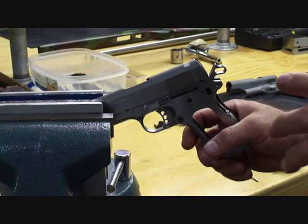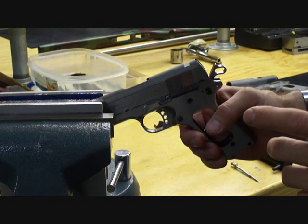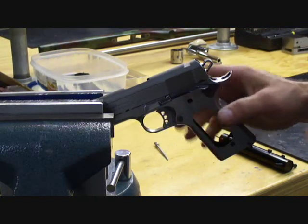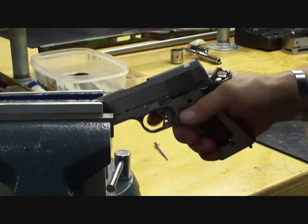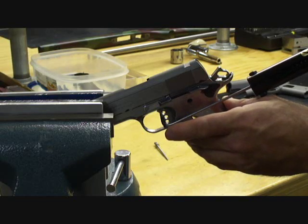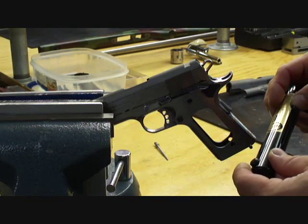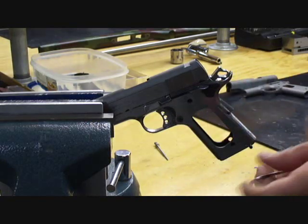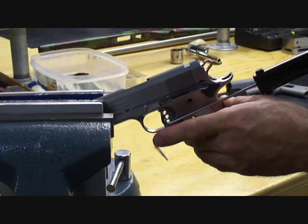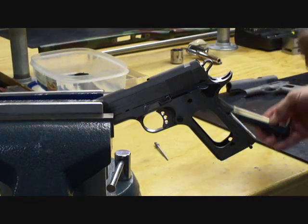What I'm looking for when I'm done is about a four and a half pound trigger pull with a very clean break, and then I'll adjust the over travel and take up on our trigger. Now I've got the pistol assembled, which gives us full power on our springs, and I'm going to check the trigger pull once again. We are at about four and a half to four and three quarter pounds. I'm going to leave it right here.